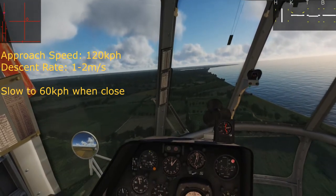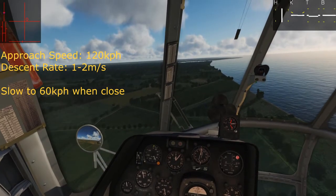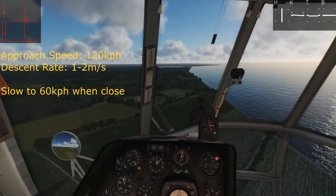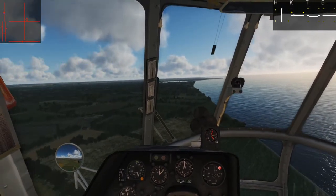If we hold at 60 kilometers per hour, we maintain effective translational lift — that's important because it keeps us out of vortex ring state, minimizes the risk of it. You'll start to feel a little bit of buffeting from transverse flow around that speed. If you start to feel that, good idea to nose down just a little bit, add a little more collective, and try to stay above that.